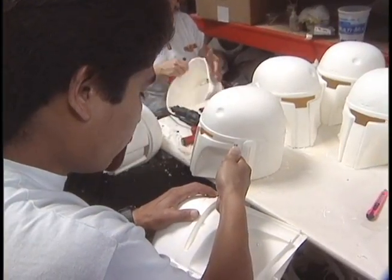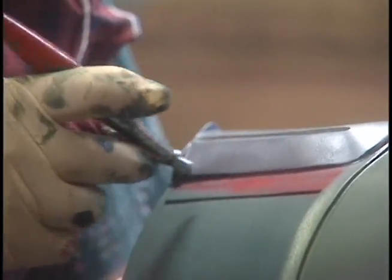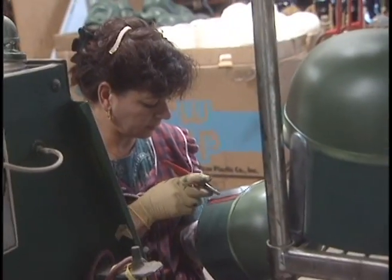We're also doing a bubble-fed helmet at the present time, which is in certain stages of development.